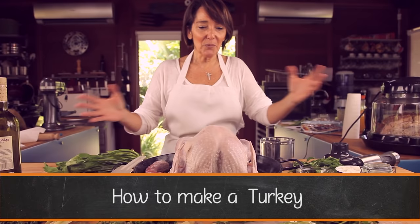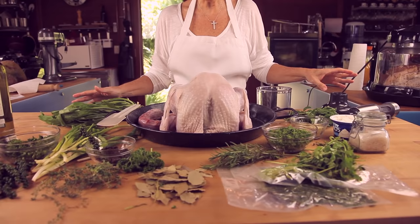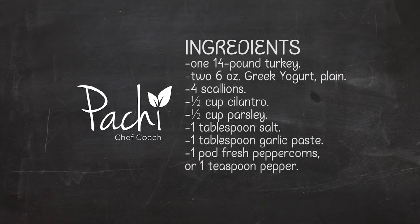Hi, this is Pachi de Colombia and Cook. I welcome you today to my magic realism kitchen where we are going to take a lot of these fresh ingredients and create a perfect turkey that will not dry out and you won't have to check while it's baked.